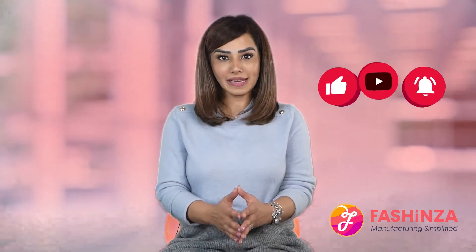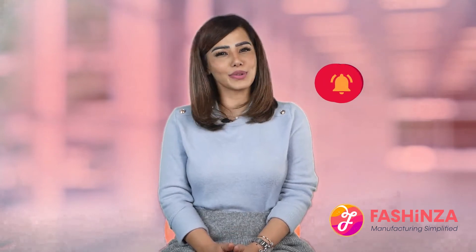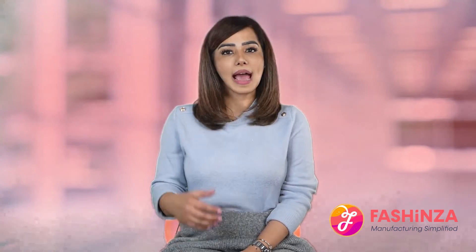Please subscribe to our channel and also hit the bell icon so you never miss a video. In this video you will learn why tech packs are important and how you can design them in the best way possible.